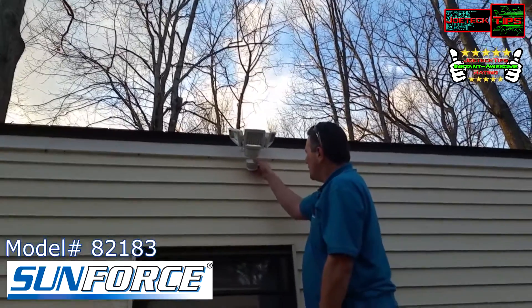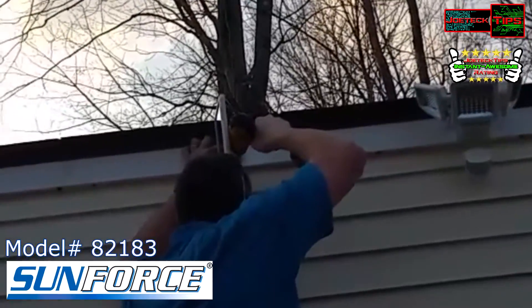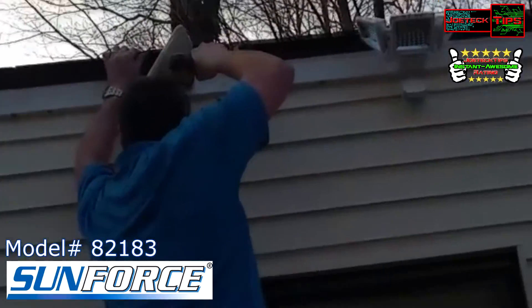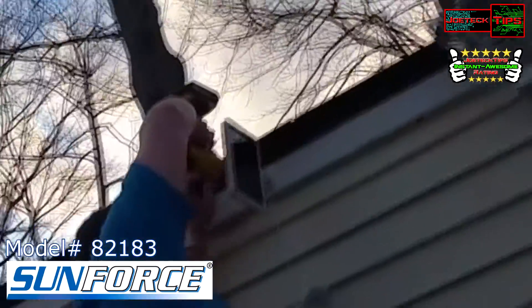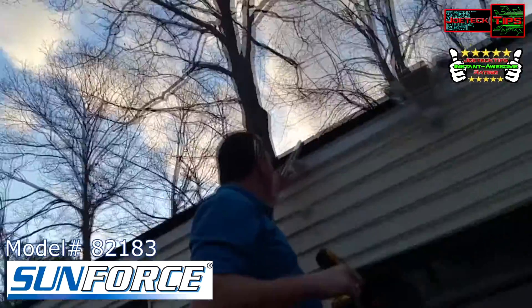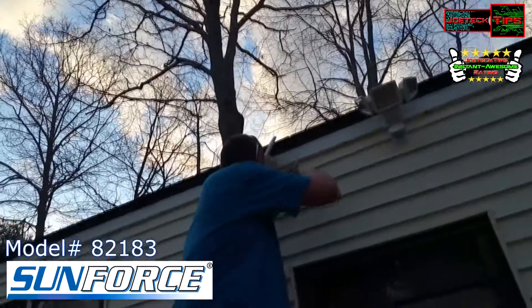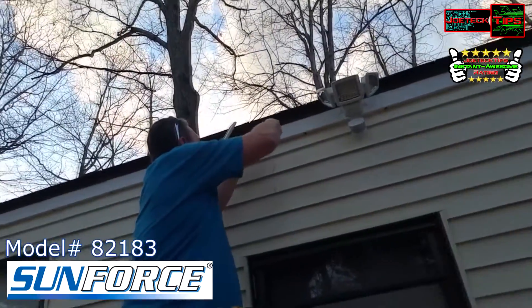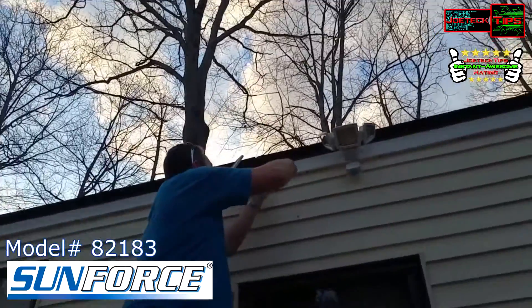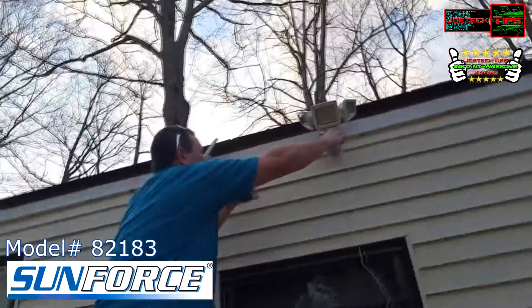Now we're going to install the solar panel — that's done. Now I just want to run the cabling. I want to leave it tied up if possible, and kind of have the wire tucked here.